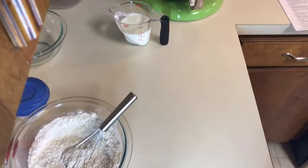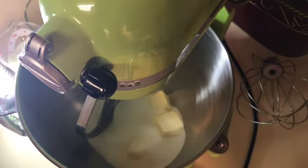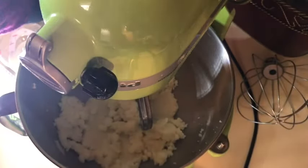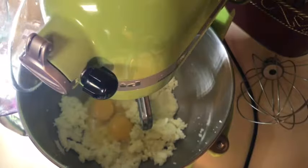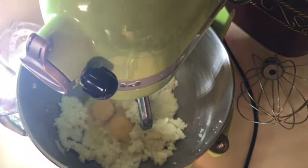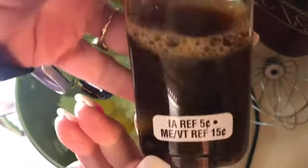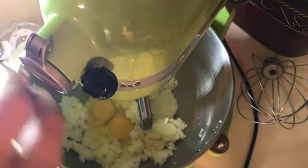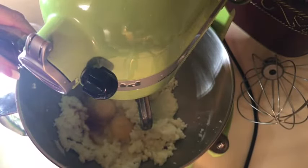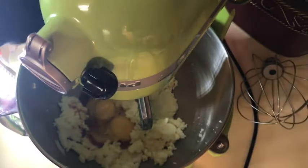It shouldn't take but a second to mix this all up. You can see it's actually nighttime here. I'm gonna start creaming this and then I'll be back when we add the eggs. My butter is a little bit firmer than I expected. I'm gonna put my eggs and my vanilla extract that I made last year — just a little bitty bottle that I tested but it came out well. I'm gonna add about two teaspoons. I prefer the vanilla over the lemon.